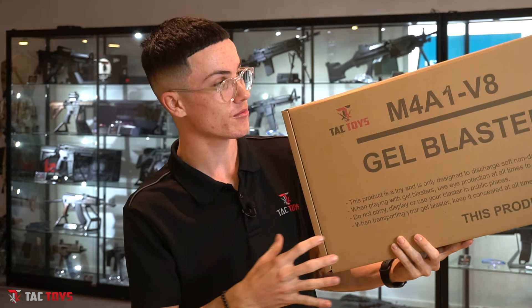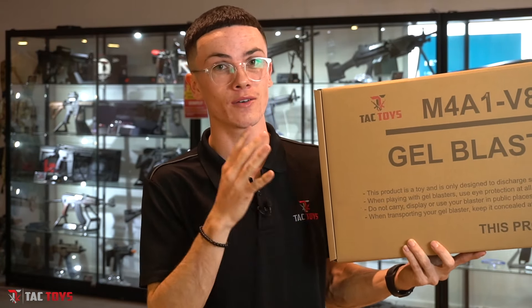Well, the first two questions you should be asking are: do I want a rifle or do I want a pistol? You will probably know the style of blaster you want to get, so if it is a rifle, we'll start with that one. My personal recommendation would be the M4A1 V8. This has been around for quite a while, but it is well known to be a trusty, reliable blaster that if you did want to get into gel blasting, you can do a lot of upgrades to.